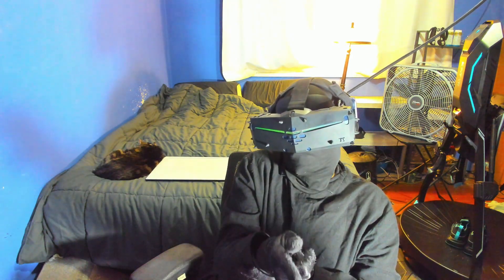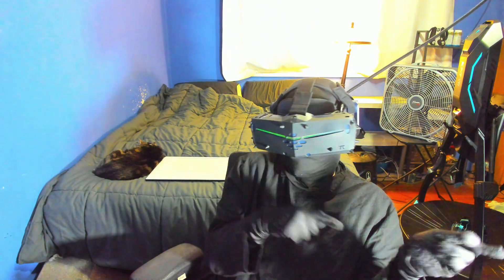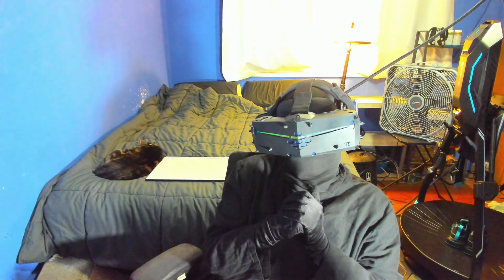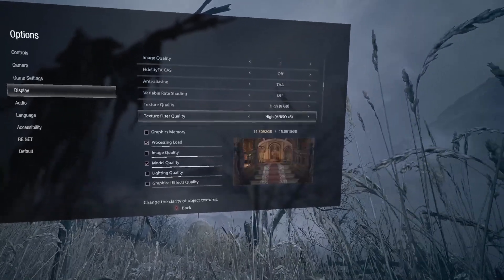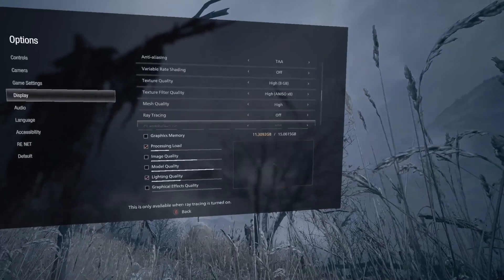This video is also recorded in 1080p versus my usual 4K, because 4K made my laptop beg for mercy while gaming in VR. Let's get benchmarking! Usually I'd save the most intensive for last, but I want to start with RE8 to illustrate a couple of points.